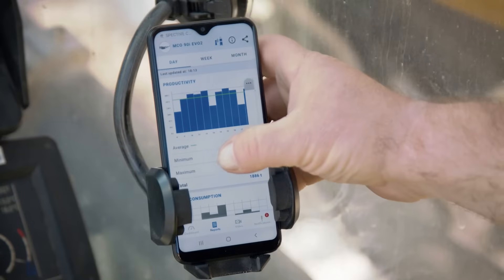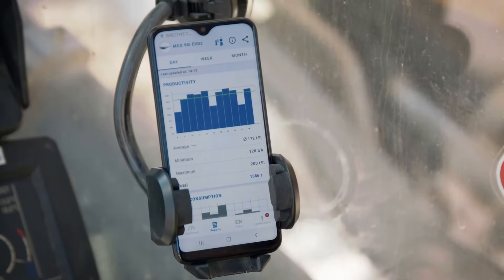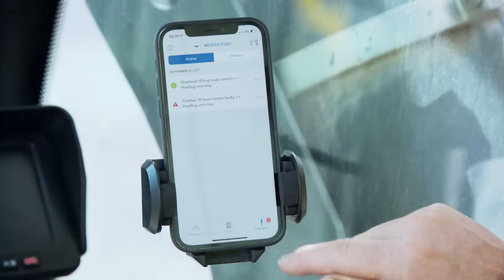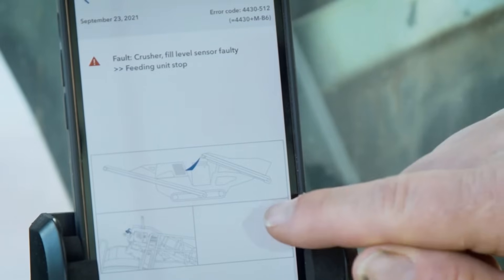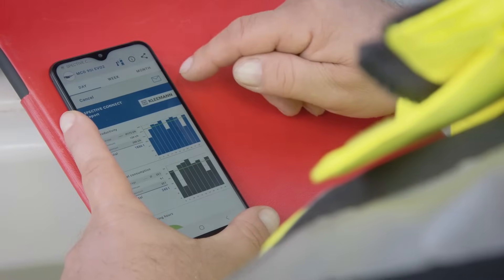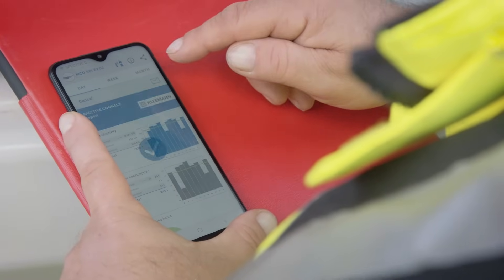SPECTIV Connect is the ideal complement here. With our digital solution, error messages or warnings are displayed in addition to relevant data. Important machine data can also be summarized in a report and easily sent.